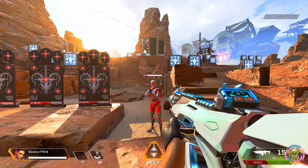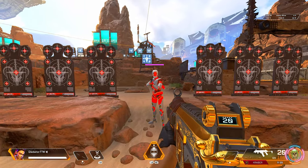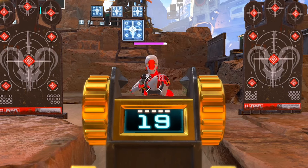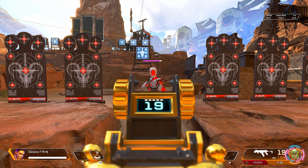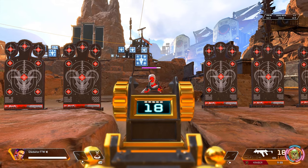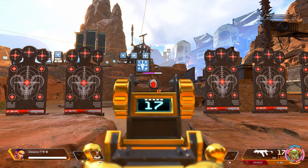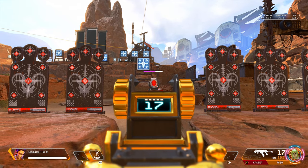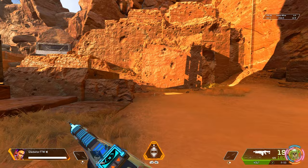Now let's move on to the R99 — same test as before, plain-jane R99. Body shot — there you have it, one body shot hits for 11 damage. Let's make sure we can repeat those results: 11. Moving up to the head — 17 to the head. Repeat the results and there you have it, that's the R99.